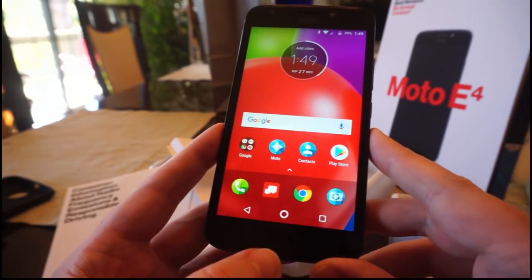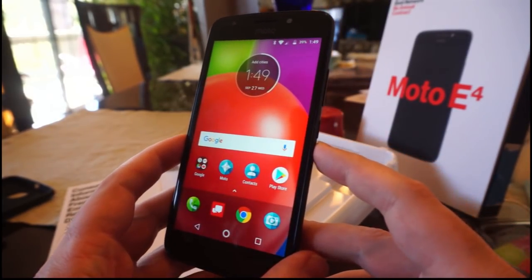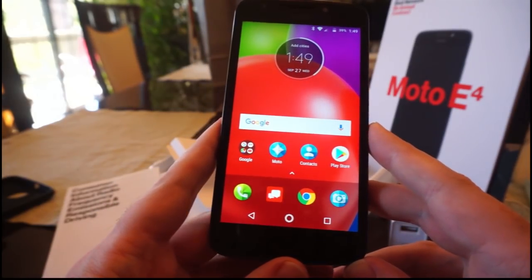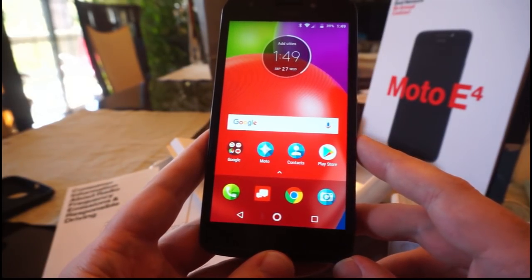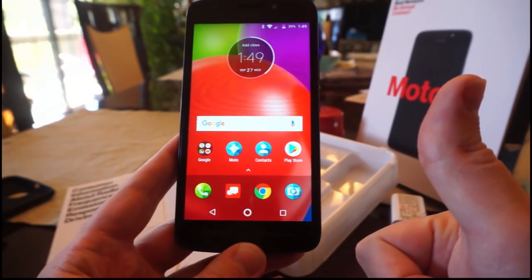I'd have to say completely it's quite a nice phone - good size, not too big, not too small. You can buy it at the Amazon link below and then buy the unlock code at the link below as well. Alright, see you later.